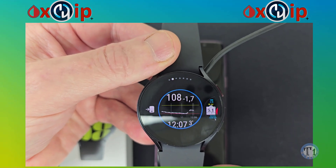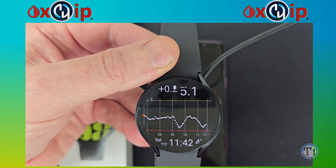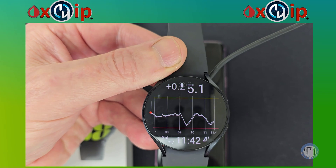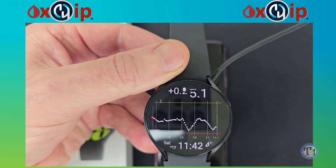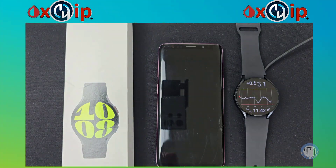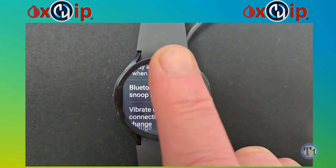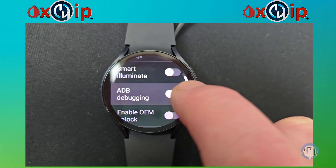If you have got your AAPS Wear APK already made and in your downloads folder, then carry on with this video. If you have not got it ready, see my other video on how to generate a signed bundle or APK for Wear AAPS watch faces on YouTube — I will add links in the description. But if you are happy with just using X-Drip Plus watch faces, then turn off ADB debugging to save battery.